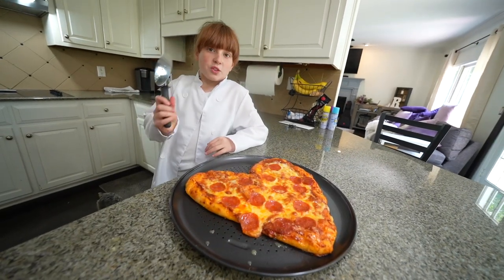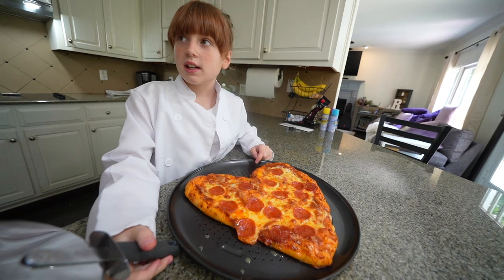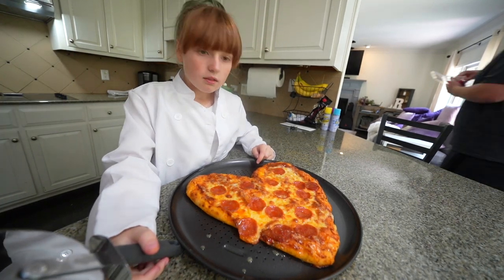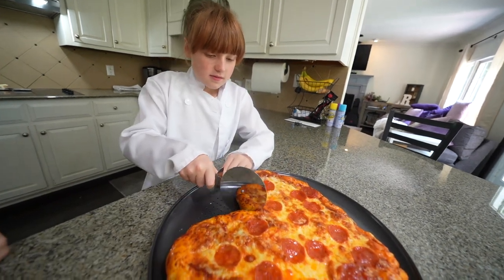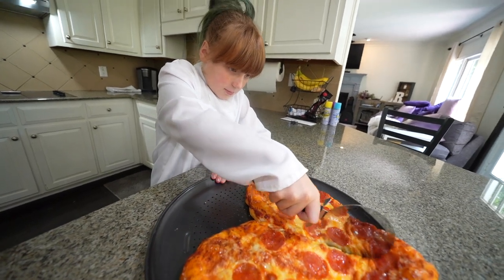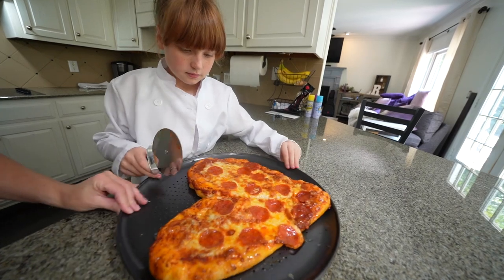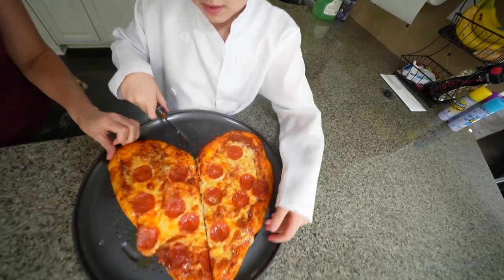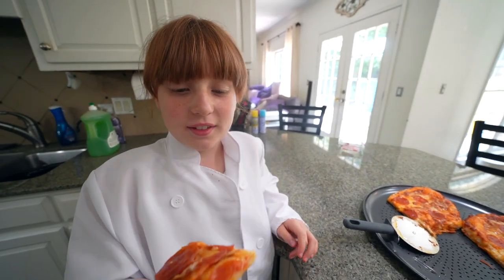Now I am going to slice my pizza and I have no idea how to do it. Just start slicing — like slice down the heart, like a broken heart. It's moving! Shake it, put it back on track. Now it's broken. I'm going to taste it, let's do this!